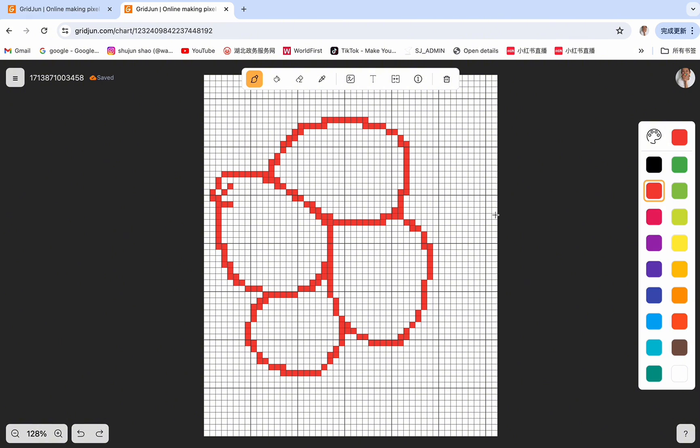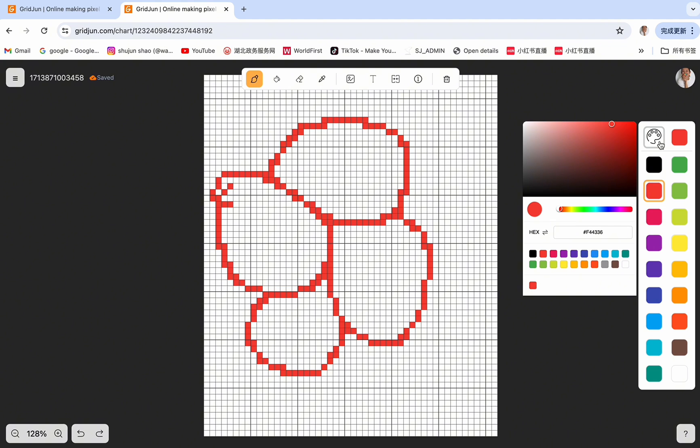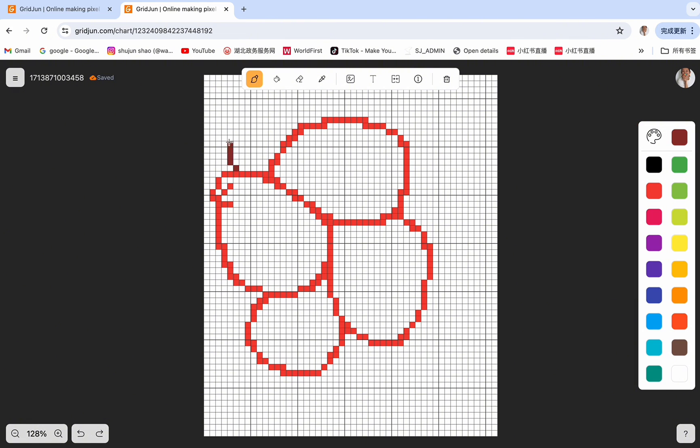If you want to change the brightness and saturation of the color, you can click on this button and move the little white dot. You can see the color is changing. Maybe we can use a dark red — the color has been selected. We can go back to the pixel grid and drag on it. You can see we're painting very well now.